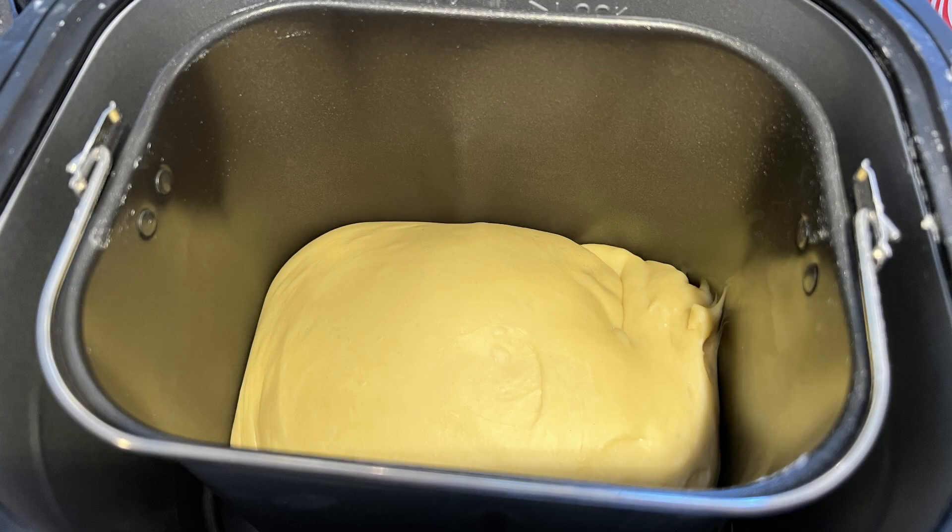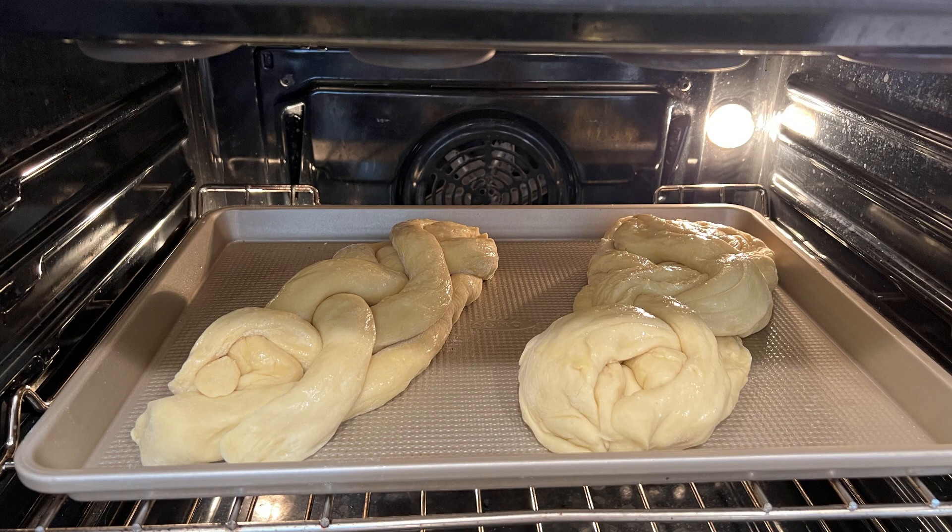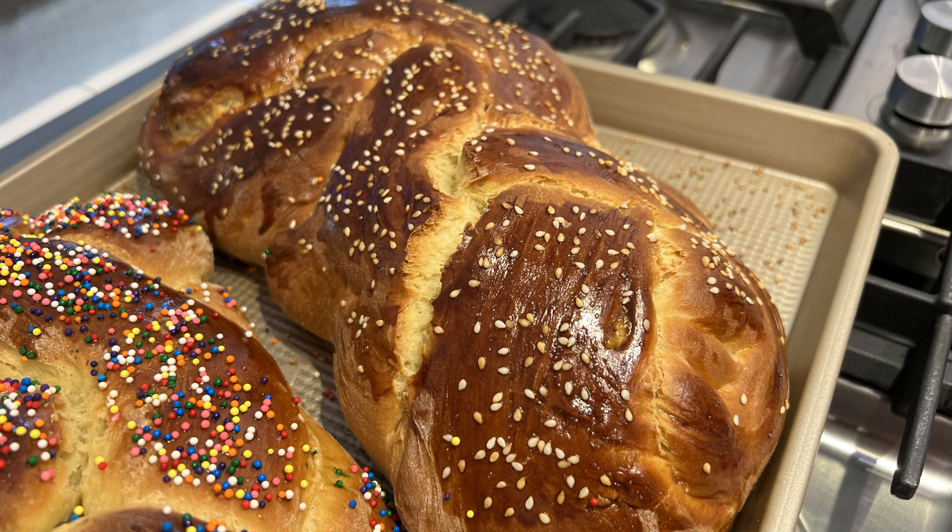I started out by putting all my ingredients in and selected cycle eight, which is the dough cycle. It kneaded the ingredients together and then proofed it — what you're seeing here. It puts in a little bit of heat, lets it rise over time, and that gets the dough ready for baking. Here's what the dough looks like after that process of kneading and proofing. I just took it out and braided it into the traditional shape for a challah loaf and then put that in the oven.